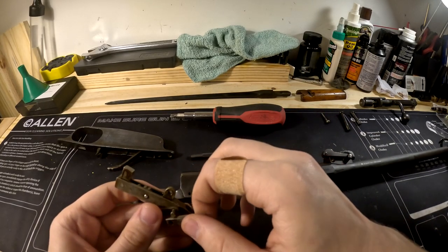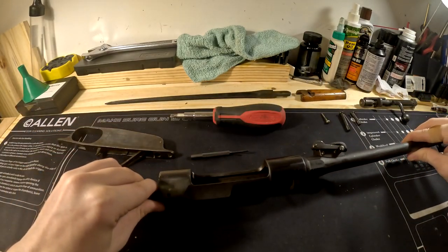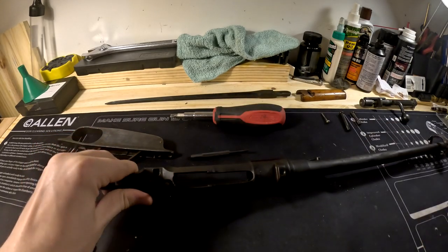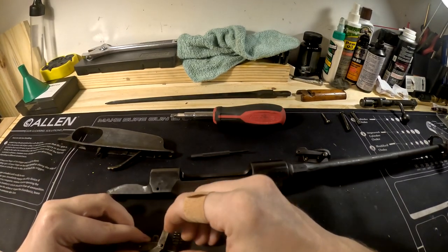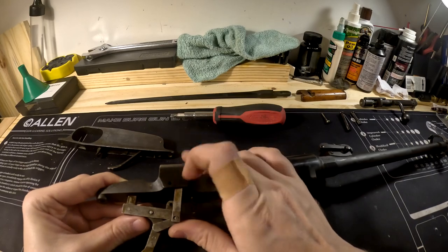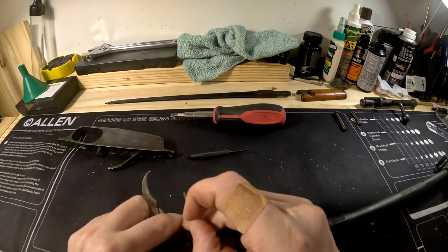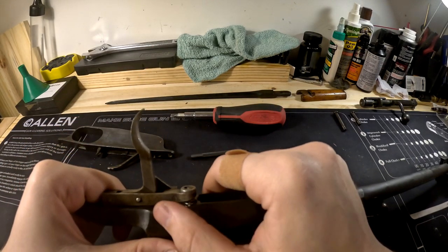That's it — you're pretty much good to go with this rifle. Now let me show you how to reassemble it. This pin goes right in here and you can see it's got a little rectangular cutout. Take your trigger assembly — make sure the spring lines up with the pin and everything lines up correctly — then press it in. Take your pin and place it right in this side, and that's how you put that back together.